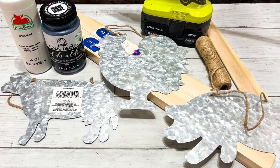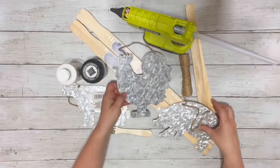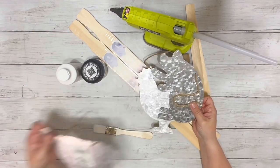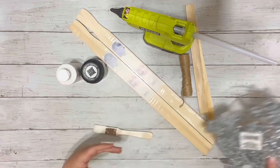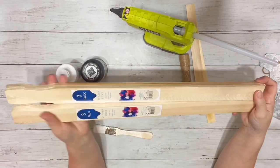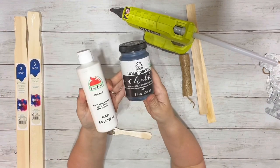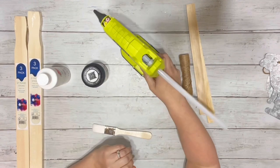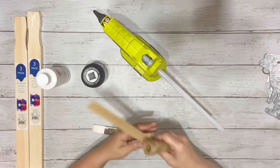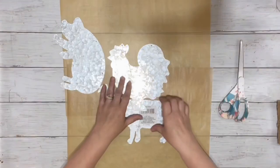Hi everyone, it's Beth and today I'll be making some farmhouse decor. I use these animal cutouts from Dollar Tree, two packs of large star sticks from Lowe's, white acrylic paint, black chalk paint, hot glue, some stir sticks — I actually use three of them — and some twine.